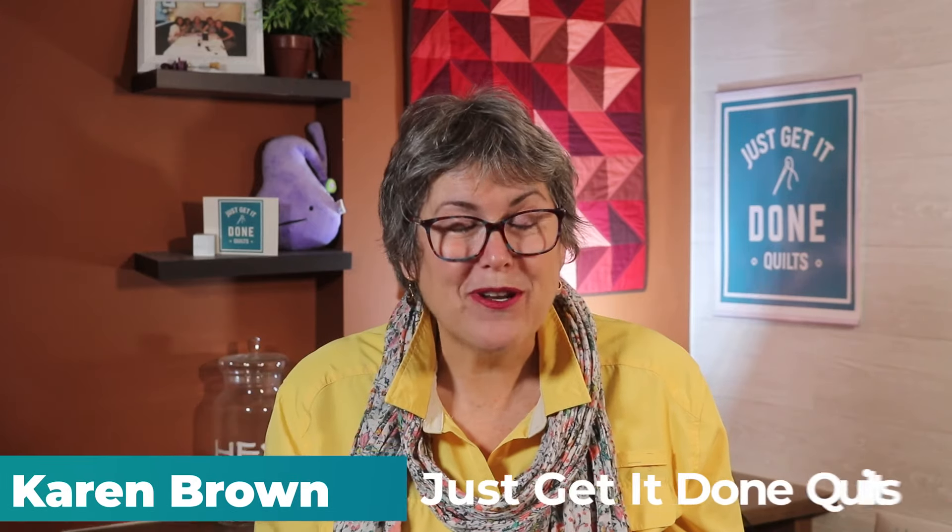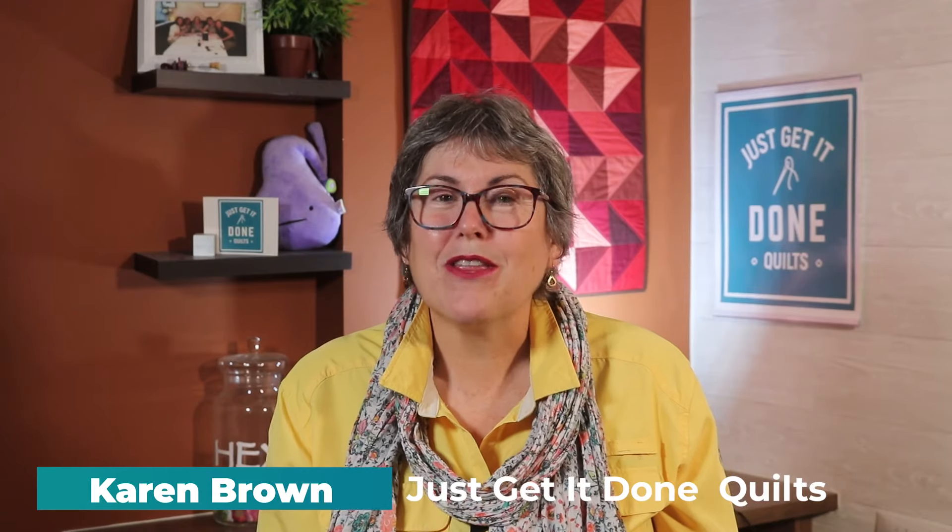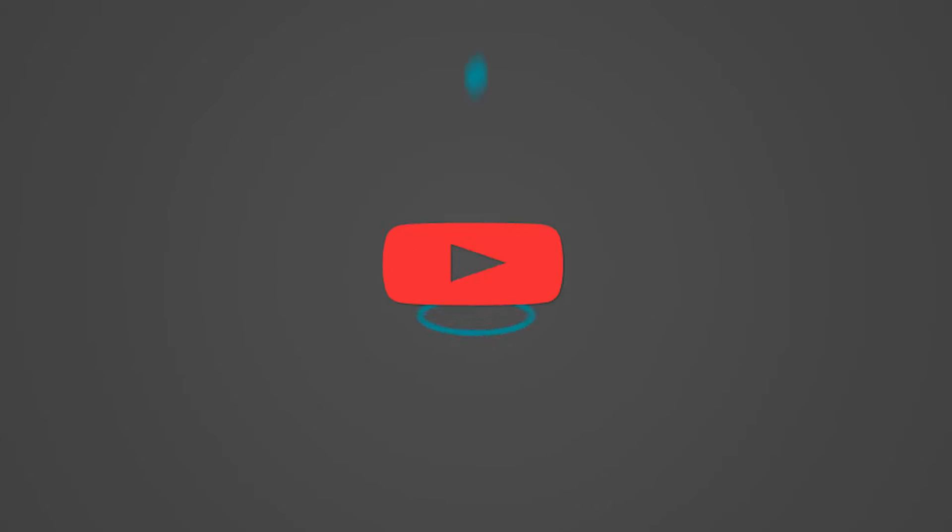Hi, I'm Karen Brown of Just Get It Done Quilts. I give you tips, tricks and strategies to help you make the quilt that you want to make. And if you like what you see, please click that subscribe button.